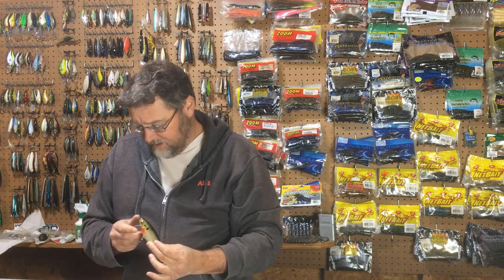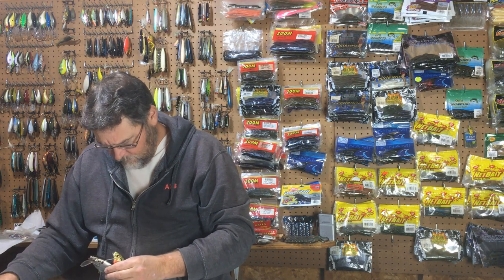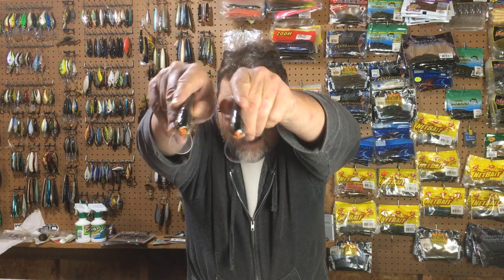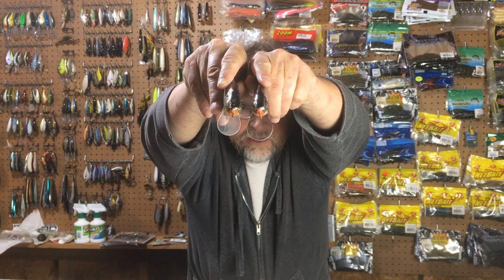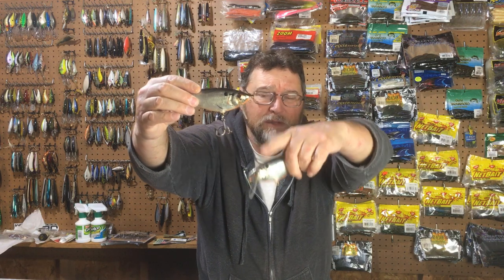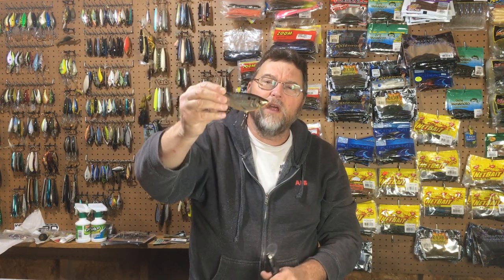Even within the small-lip versions, there are differences. Here are two that are the same color — look at the lips. I'll put those lips even with each other. This one is a bigger lip. Now this one you can still fish as a wake bait, but it's a lot easier to fish this smaller lip one as a wake bait because it's smaller. That diving angle is steeper, and the steeper that lip angle is, the less it dives down — it stays more on the surface. So this one was never meant to be fished deep.